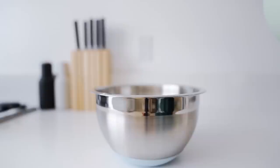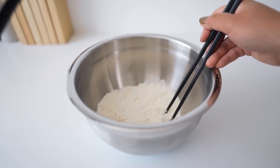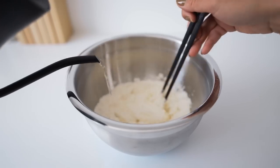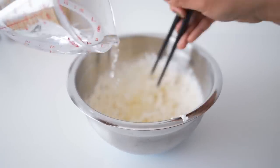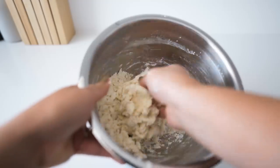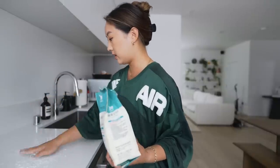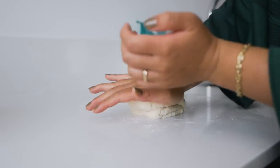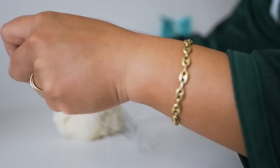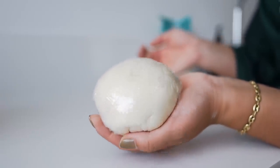Apparently, making your own dumpling wrapper is the key to making the perfect soup dumplings. So in my mixing bowl I'm gonna take about a cup and a quarter cup of flour, add about three tablespoons of hot water and three tablespoons of room temp water. Now I'm just gonna knead this with my hands, get a nice sprinkle of flour, and knead this until it's smooth. Then I'm just gonna let this sit out for about 45 minutes to an hour.